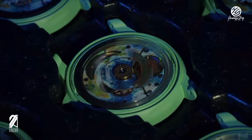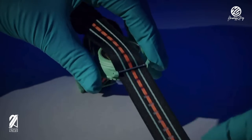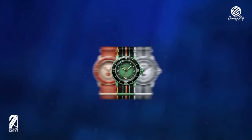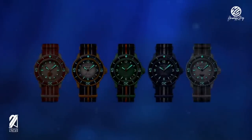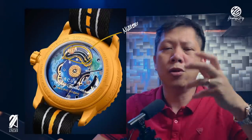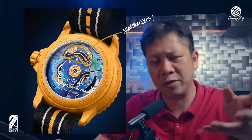On the caseback, there are unique prints on the System 51 rotors. Keep in mind that System 51 rotors are actually clear plastic discs that can be printed on, which is amazing and fun. In this collection, the prints on the rotor represent the actual ocean each watch is named after. Also printed on the back are nudibranches — or sea slugs — with a different species representing each ocean, which is a fun callback to Blancpain's initiative to save marine life.